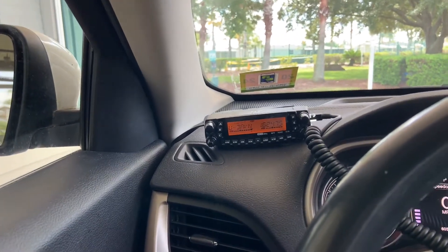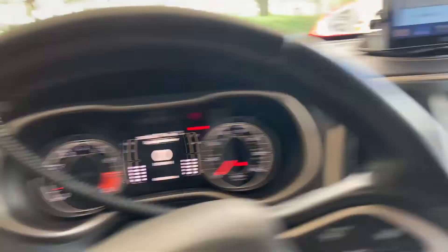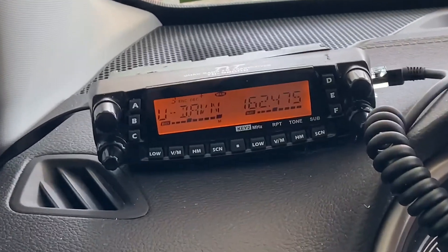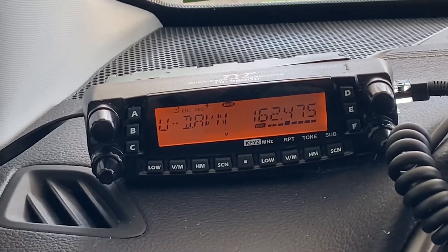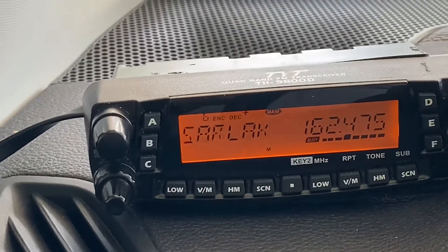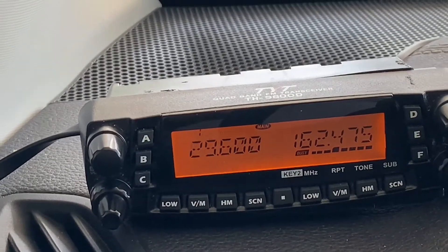Okay, that's where I put it now — I can see it a lot better than looking down at the old spot.